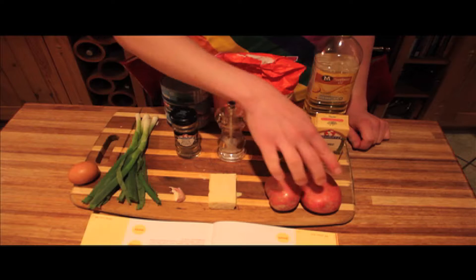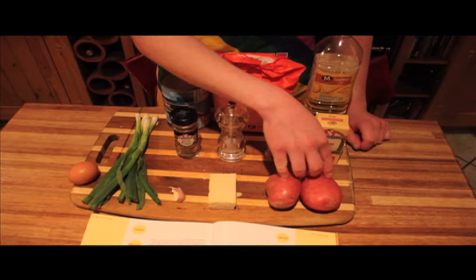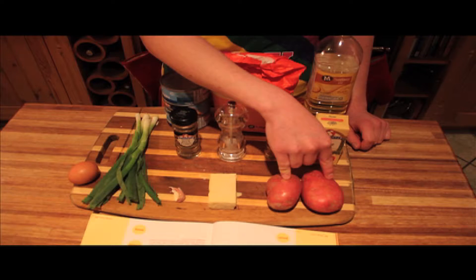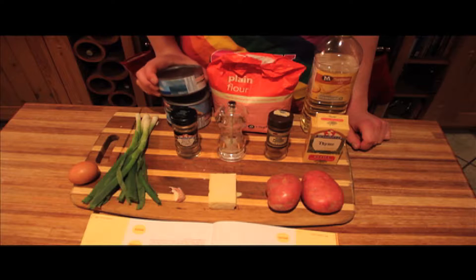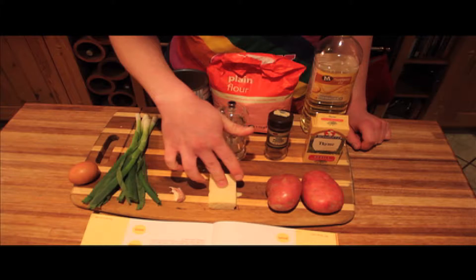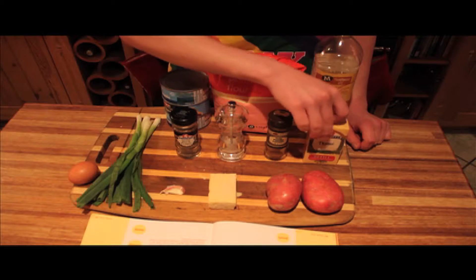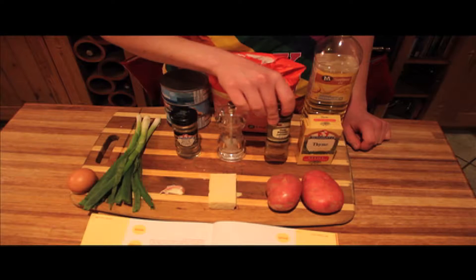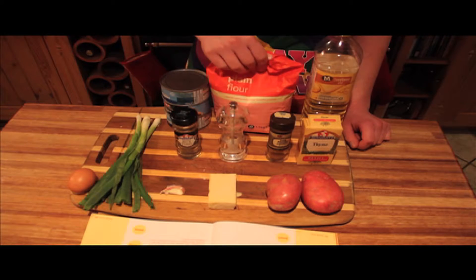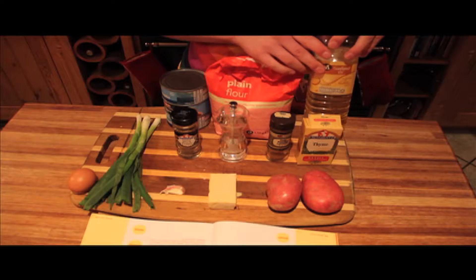You'll need 250 grams of floury potatoes, such as Maris Piper or King Edward's — I'm using Bartlett Rooster because that's all we had. 400 grams of canned tuna, preferably flaked. 50 grams of cheddar cheese, 4 spring onions, 1 small garlic clove, dried thyme, 1 small egg, some cayenne pepper, salt and pepper, flour, and vegetable oil. I didn't have any vegetable oil, so I'm using sunflower oil.